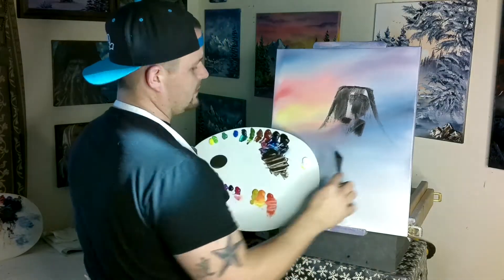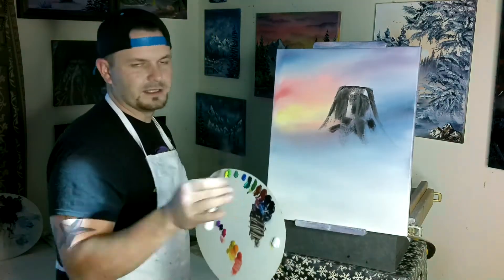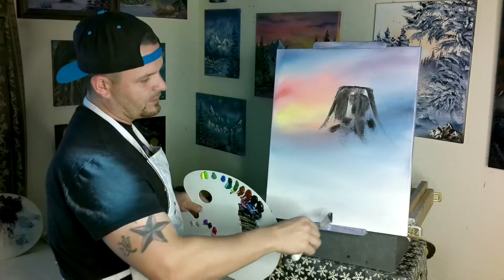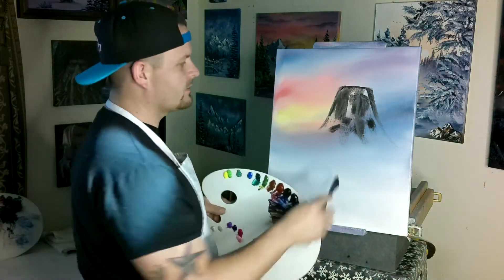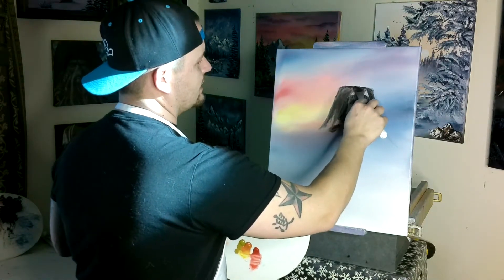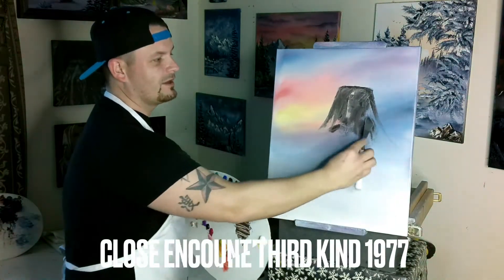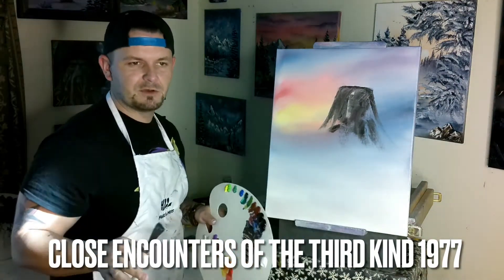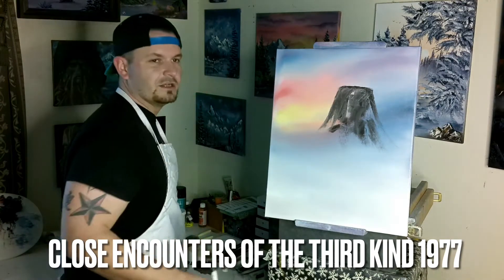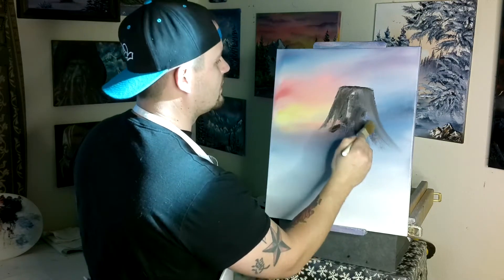I had a cool idea — the last couple Devil's Tower paintings I did were all in the forest, but we've been doing a lot of road paintings, and I figured it would look cool if there was a road leading up to the Devil's Tower. Maybe Richard Dreyfuss will inspire us. If you guys haven't seen the movie, go watch Close Encounters of the Third Kind — it's kind of cheesy for being a 70s movie, but it's good. If you like aliens, go watch it.